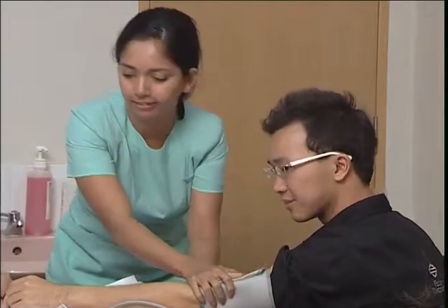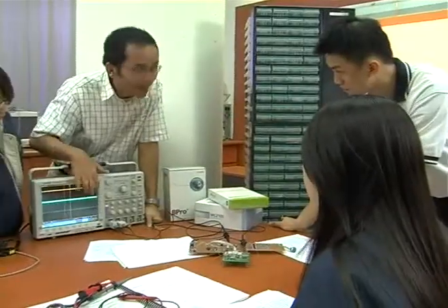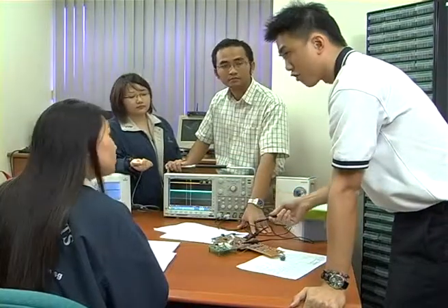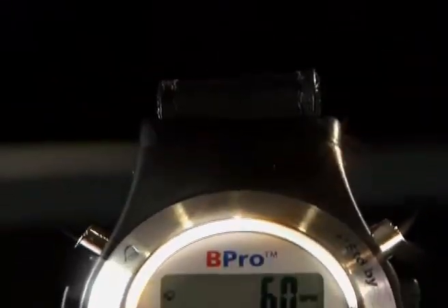Currently we have big devices that you cannot carry around. You have to strap the arm up and tie the patient down to perform an applanation. Our device needs to overcome this — it must be worn on the wrist, be portable, and yet allow applanation to take place. And there comes the technology of B-Pro.